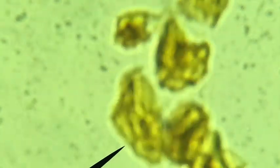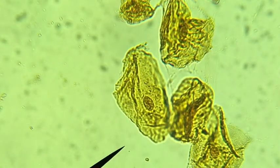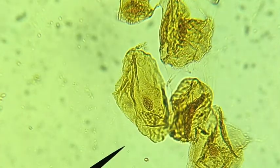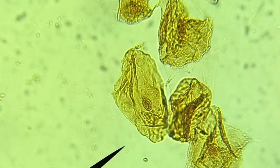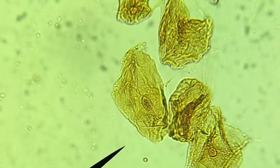Under high power you can see the cell membrane, and obviously the cytoplasm is in there, along with an obvious nucleus as well. You can't really see the other parts like the mitochondria, Golgi apparatus, or endoplasmic reticulum very well — those things are harder to see.